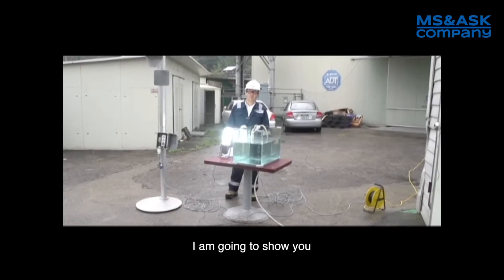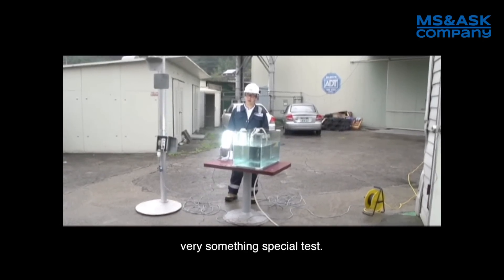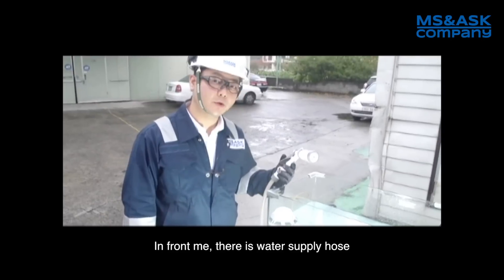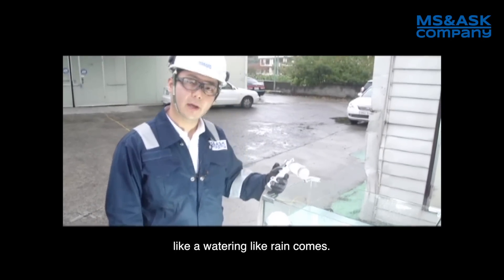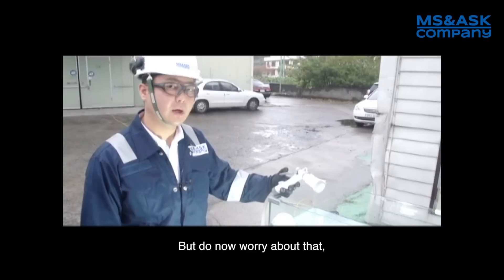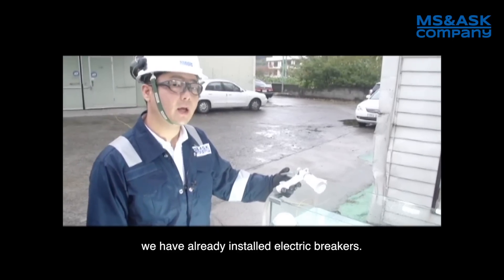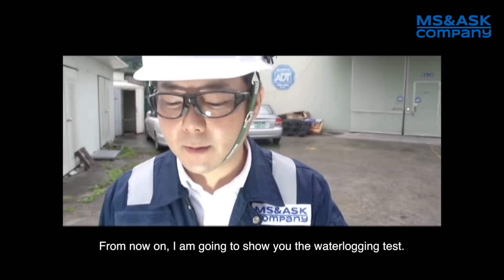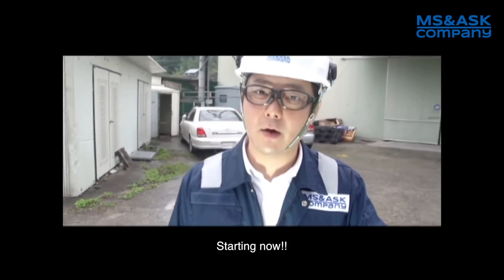I'm going to show you a very special test. In front of me there are water supply hoses. Let's water it like rain comes. But do not worry about that — we have already installed electric breakers. From now on I'm going to show you a water logging test. Starting now.